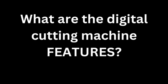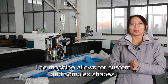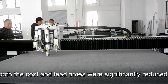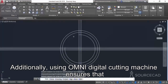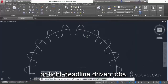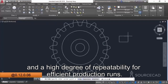The digital cutting machine features a 2000mm by 6000mm table maximum. The machine handles custom and complex shapes such as heat exchanger gaskets without needing to wait for dies, avoiding all associated tooling charges. Both cost and lead times are significantly reduced. Additionally, using the Omni digital cutting machine ensures your CAD drawing is saved after the first cut, which is essential for last-minute production runs or tight deadline jobs. It allows for precise positioning and a high degree of repeatability for efficient production runs.